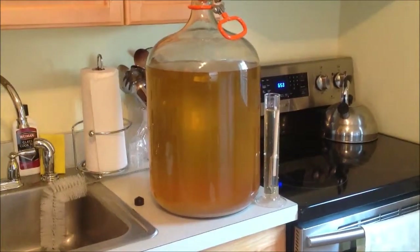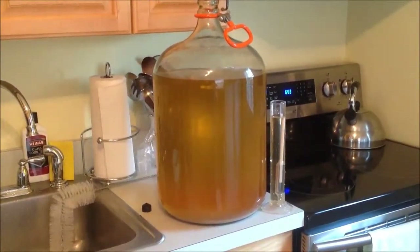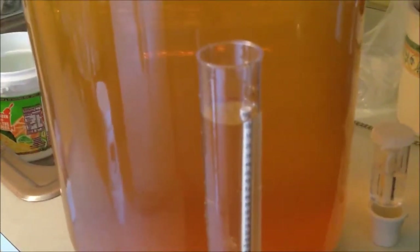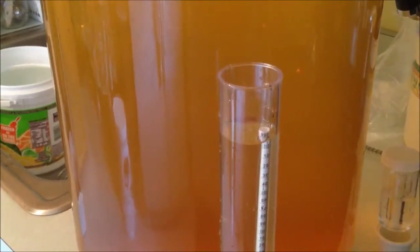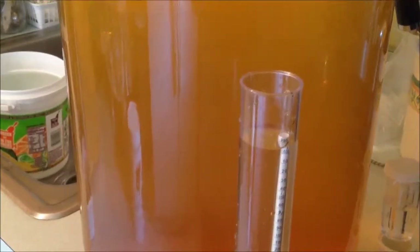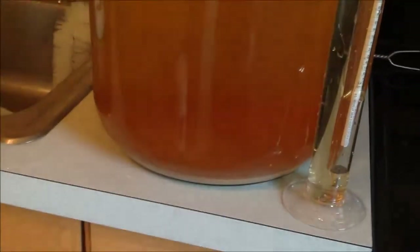Hello everybody, Sicilian Prince here. What we're doing is I have my Riesling that is coming out of secondary and I wanted to show you that the fermentation is complete. If we look — try to get a better focus on that — we are way, way down on fermentation, all the way down to 0.99, something very very low. That's exactly what I was looking to achieve: complete fermentation.